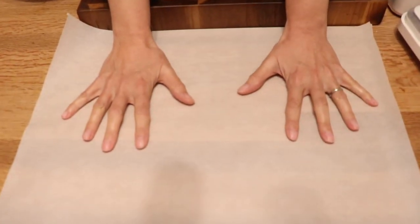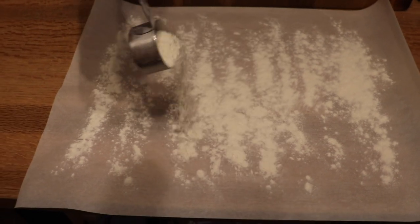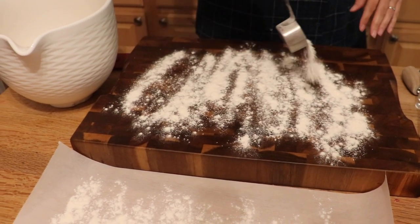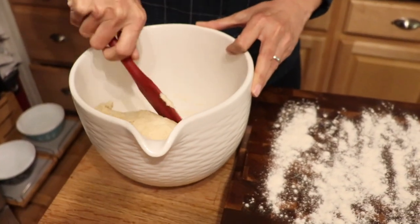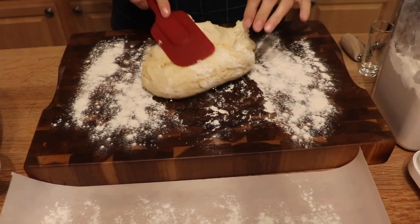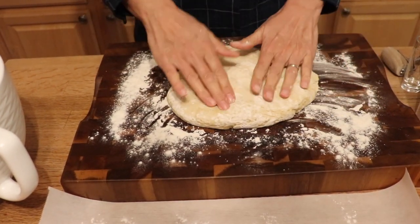We need to flour everything. The donuts will rest and rise again after cutting before they go in the air fryer, so we don't want them sticking to the parchment paper — it's a wet dough. Make sure there's enough flour on the surface and on the parchment. The dough comes out pretty easily. Add a little more flour where needed so it doesn't stick.